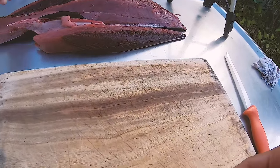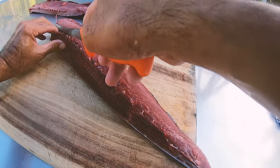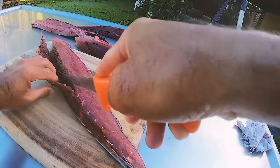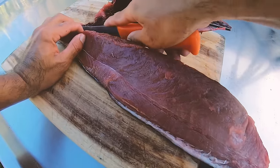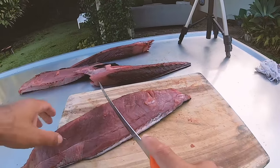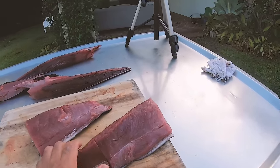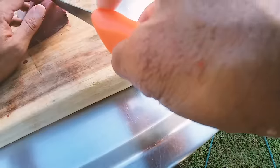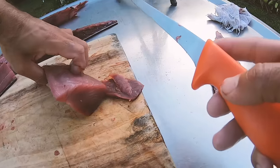Those loins are so good. We'll start with this one — you can just trim that center line off. You can see where the bloodline runs down the spine. Trim the bloodline off; it's the bloodline that runs down the spine and you don't want to eat that. Once we get all of that gone you're looking good.